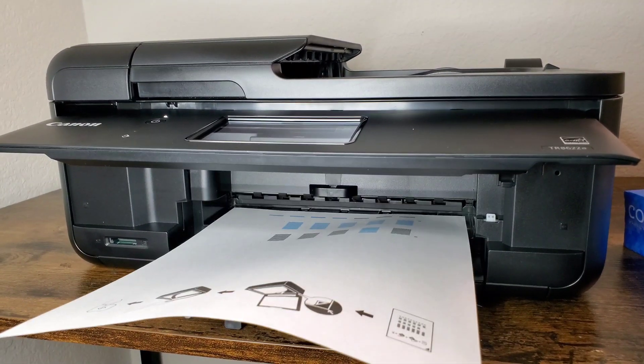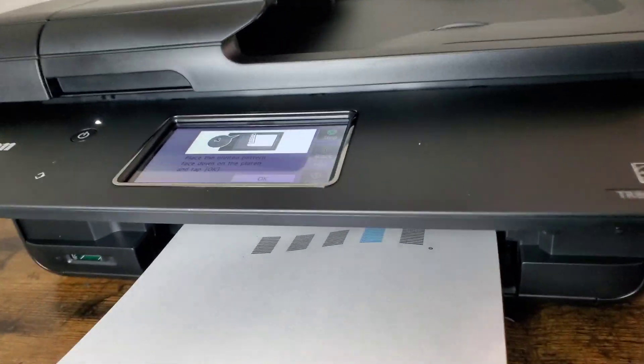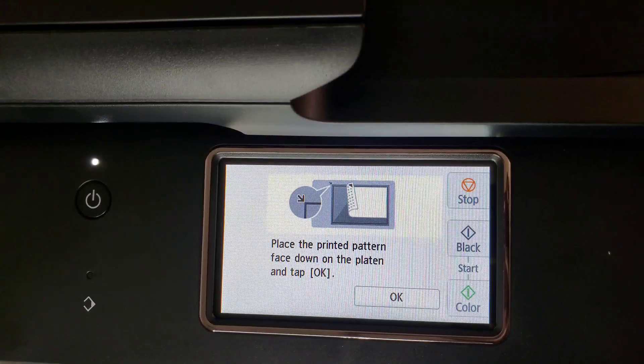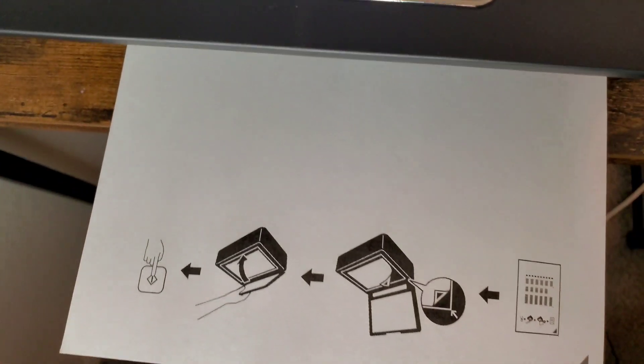Once the paper is printed, it's going to direct you and improve the printing quality by placing it at the top of the copy glass.